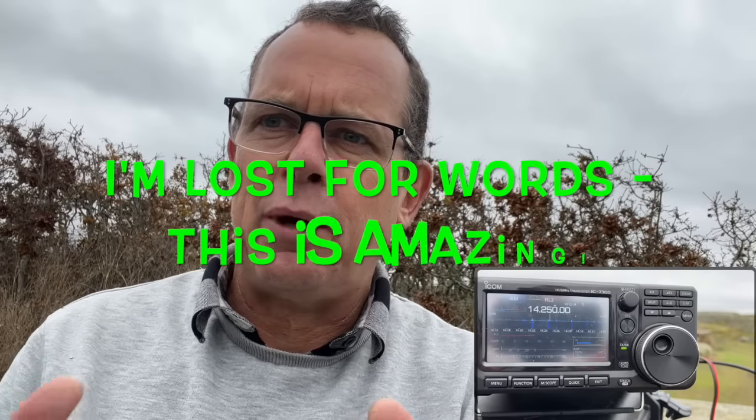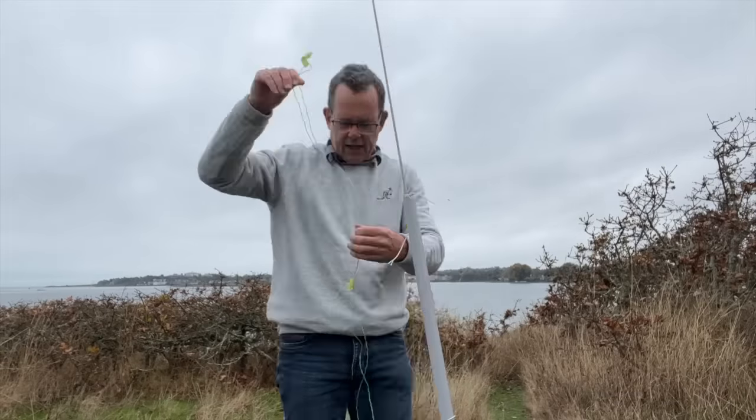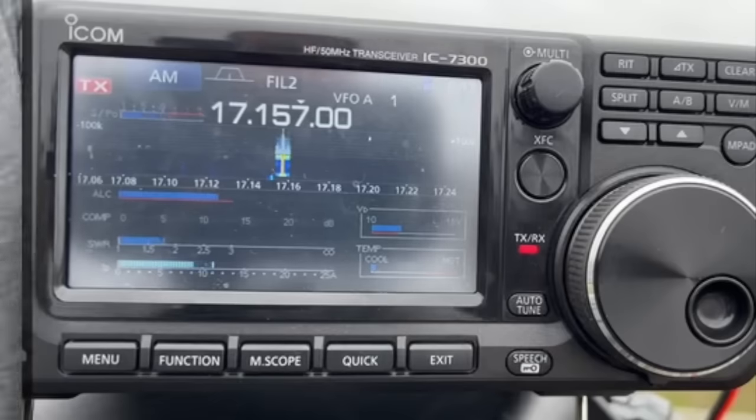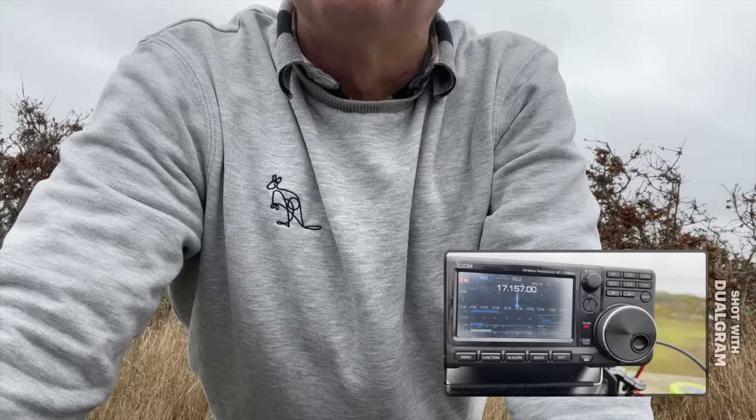Let's go over to 17 meters and see where the SWR is without any adjustment. This antenna is the greatest — for $1.495 plus your terminal block, you can't beat it. Let's see the SWR on 17 meters now: 1.6, 1.7. I'm going to leave that as is.